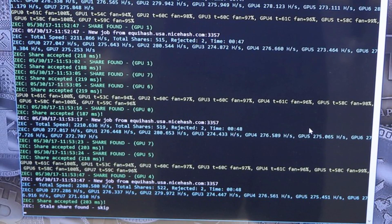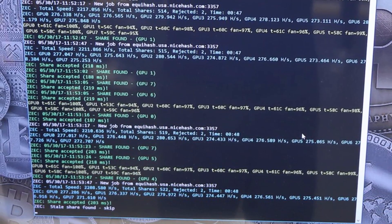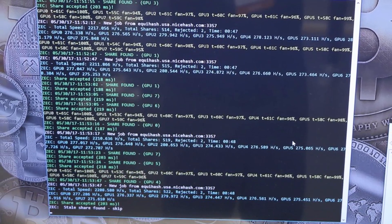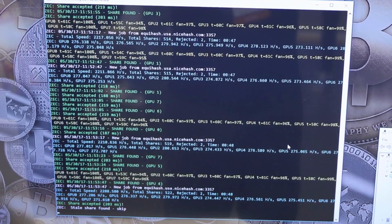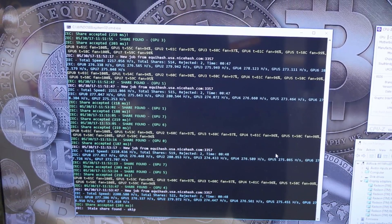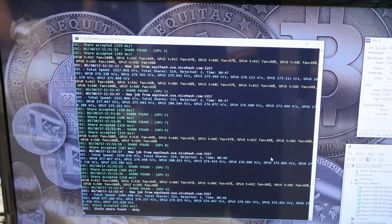With 13 GPUs in a single mining rig, we have a few advantages but a lot of disadvantages as well. Because let's say your mining rig goes down — 13 GPUs at once go down. And if you calculate that to Ethereum, that's about 400 MHz per second, just totally gone.